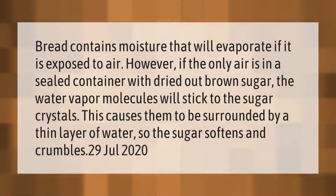Bread contains moisture that will evaporate if it is exposed to air. However, if the only air is in a sealed container with dried-out brown sugar, the water vapor molecules will stick to the sugar crystals. This causes them to be surrounded by a thin layer of water, so the sugar softens and crumbles.